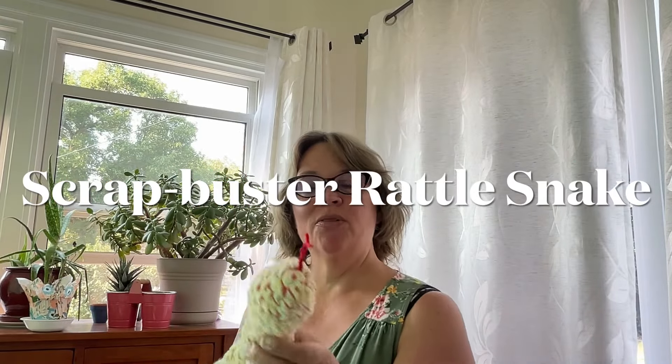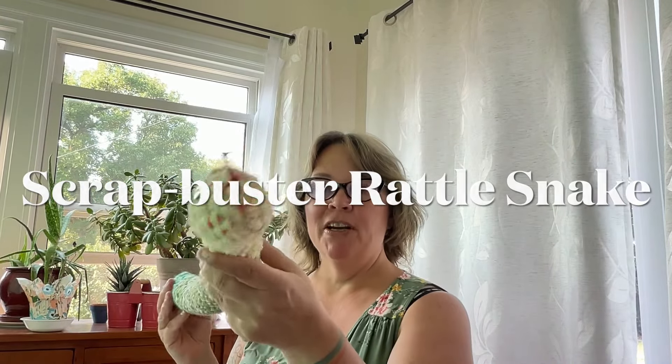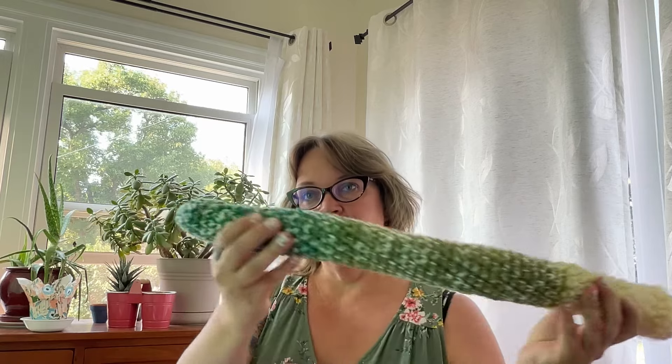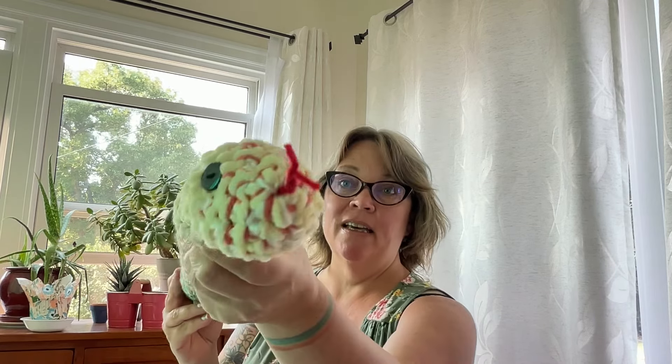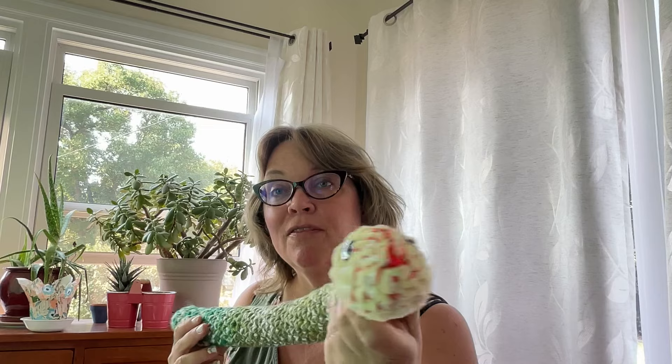Today I'm going to show you how to make your very own scrap buster snake that rattles. You're going to need all of your scrap yarn, a six and a half millimeter hook, some eyes if this is intended for people over three years of age, and some fiber fill.